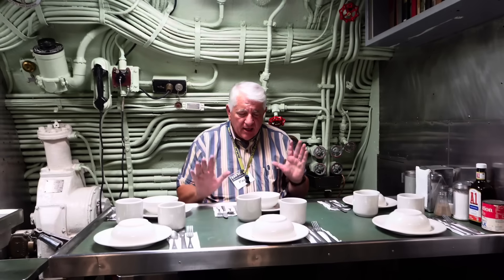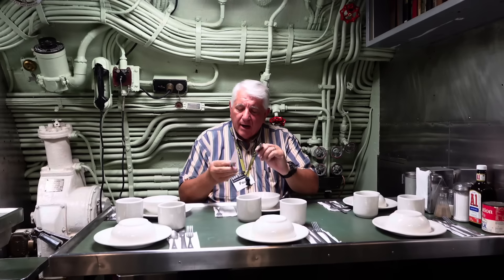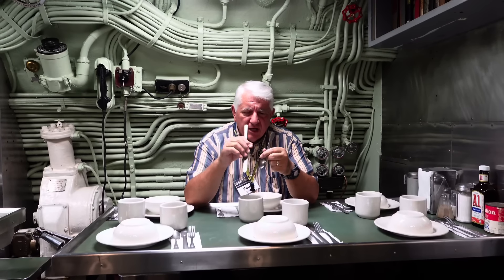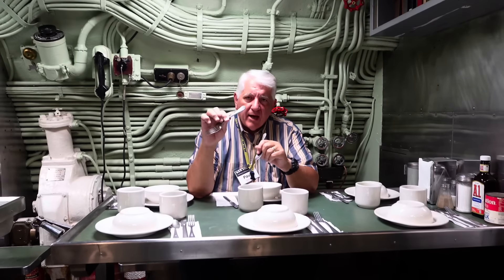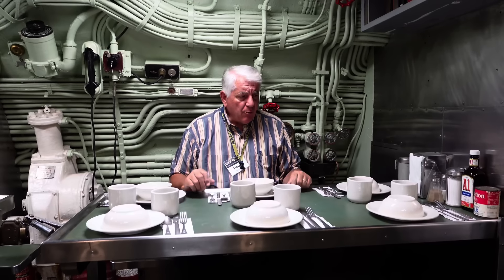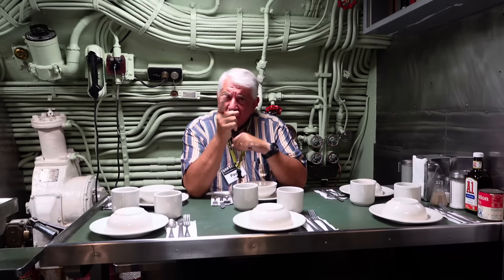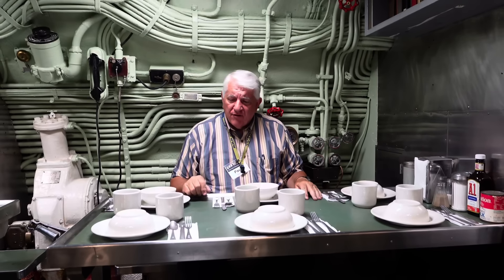Enlisted men are eating the same food as the officers, but they're eating it off plain white diner china, and their silverware is stainless steel — a simple bread knife, general utility knife, a teaspoon, and a fork. They're stamped USN. That's all they got. They were fed family style back here. They didn't have stewards mates — they had mess cranks, non-quals, today we call them nubs, non-useful bodies that would be serving from the serving platters, whatever the fare was for the meal.